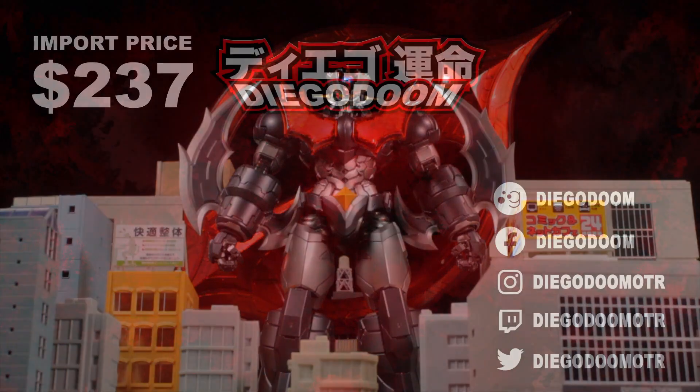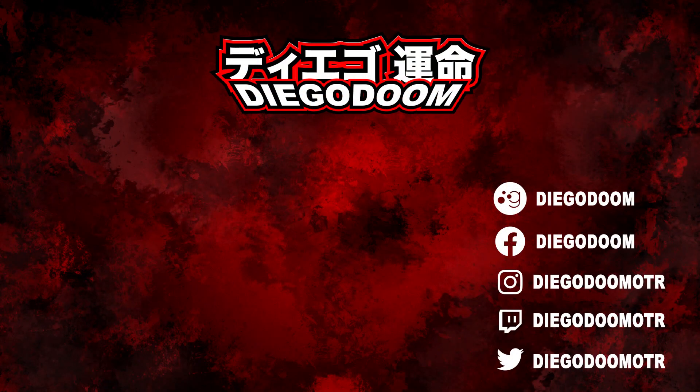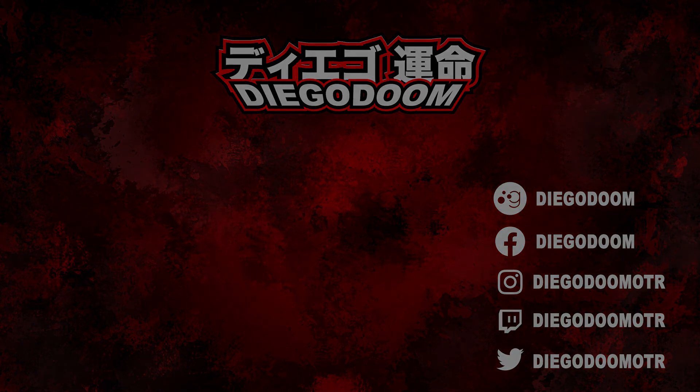To see more Chagokun reviews or another absolutely fantastic review, click the links on screen right now. If you enjoyed this video, give it a like and subscribe to my channel for more absolutely fantastic figure reviews. Be sure to follow me on social media, definitely follow me on Twitch, and I'll see you guys in the next review.